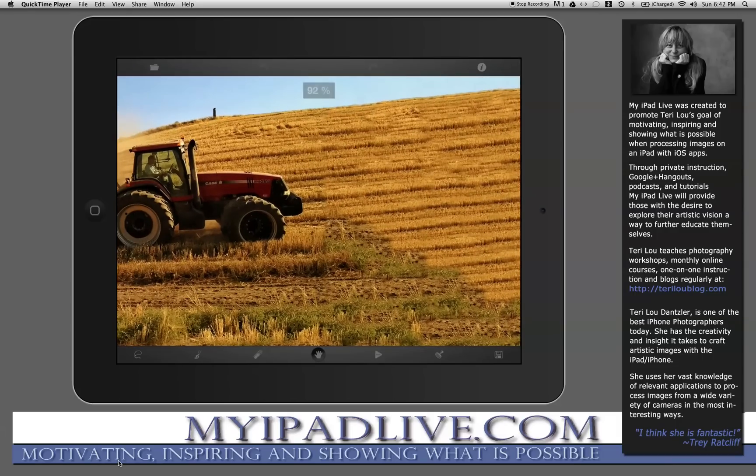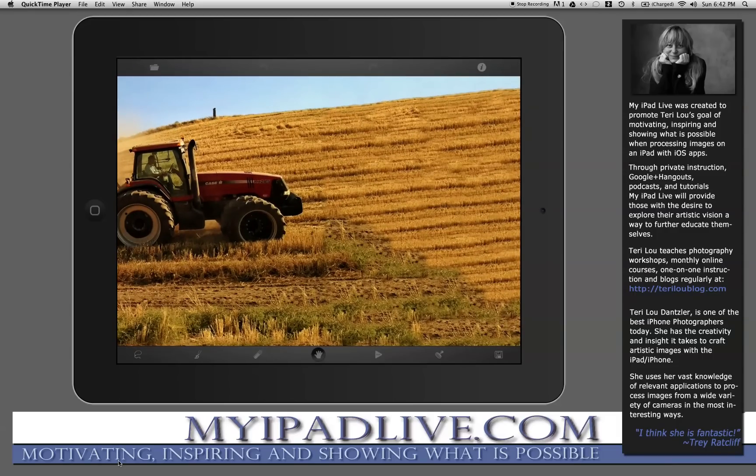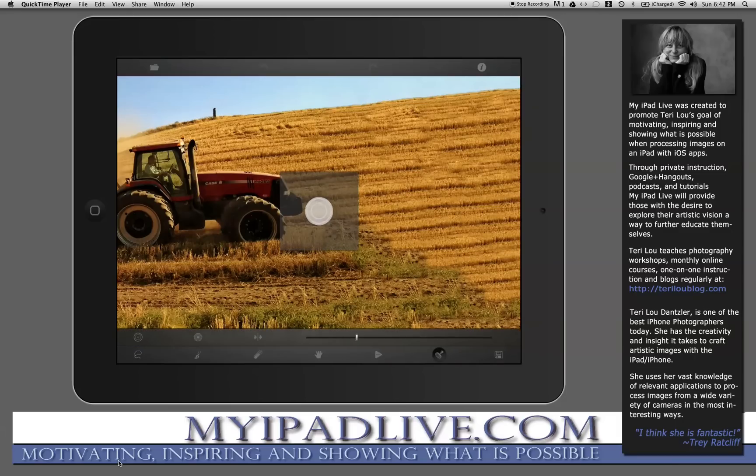First I'm going to zoom into the area that I'm going to work on. I'm going to select the clone tool. When you have the clone tool you have some choices at the bottom where you can pick the different size of the clone tool. Tap here for the source, and tap here for different brush modes. I've played around with it enough to decide which one works best for me — I'd recommend you do the same thing too.